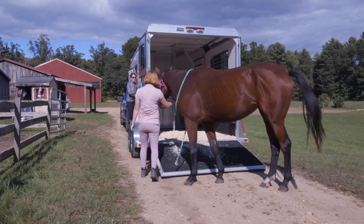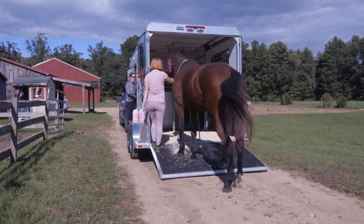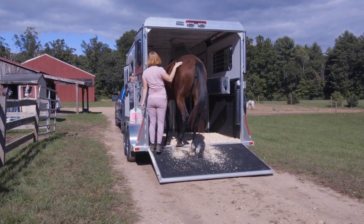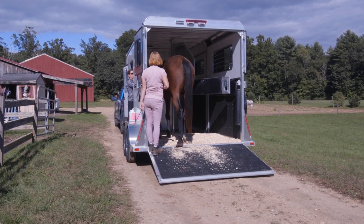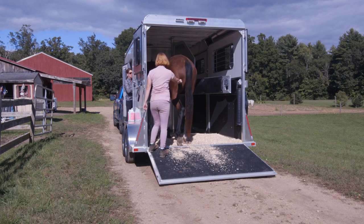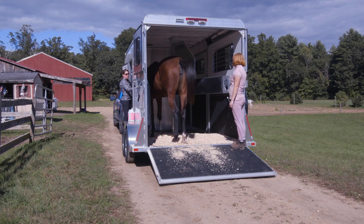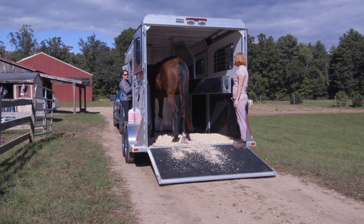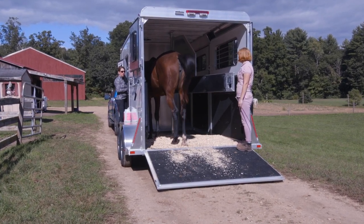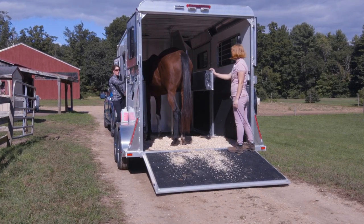This time Kaylee's going to try again quietly. One thing to note: you can see Aoife is putting her head down — you want to try to encourage them to keep their head up so they don't get their head under the chest bar. If they get their head under the chest bar and then pick their head up and bang it, that's going to cause them to go flying backwards. So when you're practicing self-loading, manage it so that the head stays up and they don't hit their head on that bar.